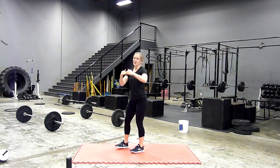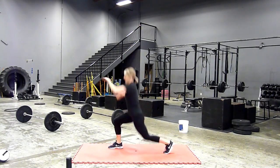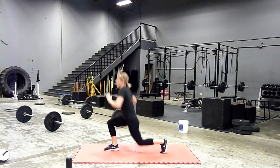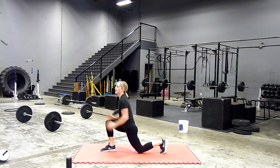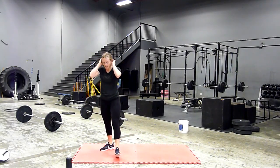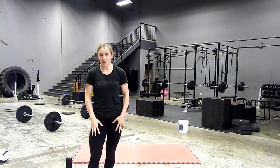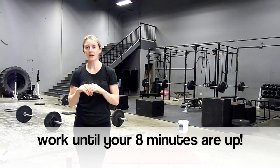Let's fast forward — imagine I'm at the top of my next minute. I'm going to do eight each leg this time. One, two, three, four, five, six, seven, eight, nine, ten, eleven, twelve, thirteen, fourteen, fifteen seconds. That's eight each leg. You'll rest the remainder of your minute, and then at the top of the next minute you're going to do ten each leg — and so on and so forth until your eight minutes are up.